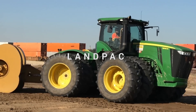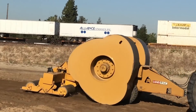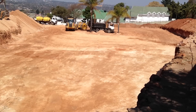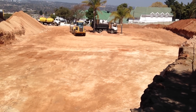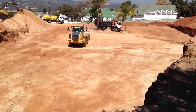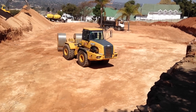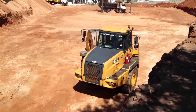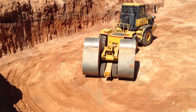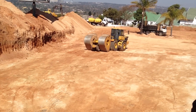This is a soil compaction machine. Soil compaction is the removal of air from the soil particles by applying weight, in order to provide the necessary flat base to support roads, railways, buildings, and any other construction structures. Manufactured by Landpack, this machine transfers compaction energy into the soil by means of the lifting and falling motion of non-circular rotating masses.